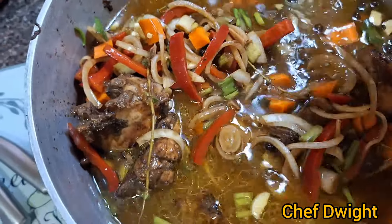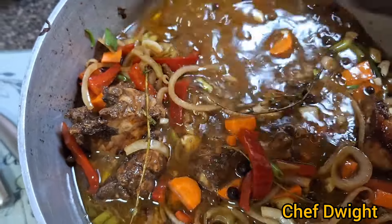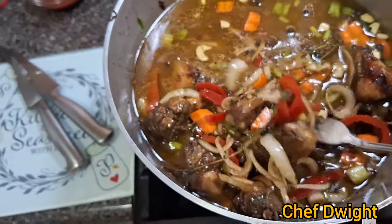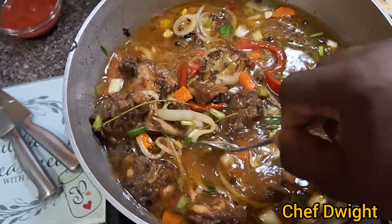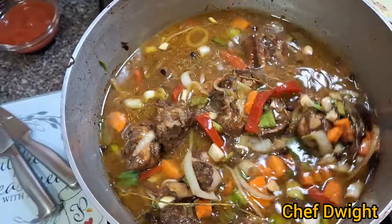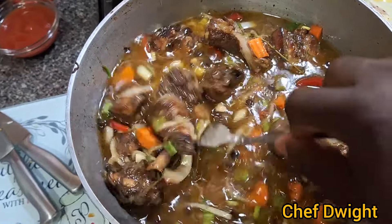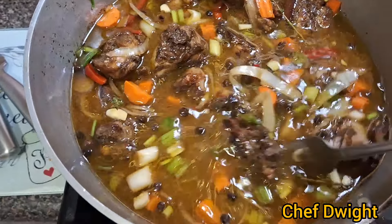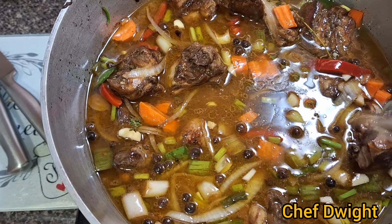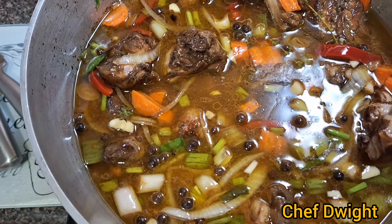Look at those colors. Join me when it's ready.